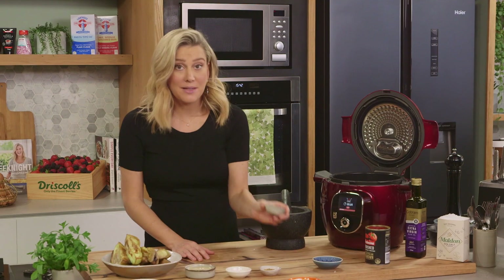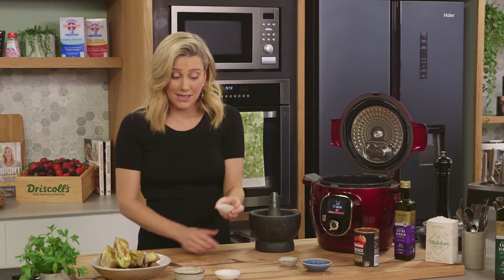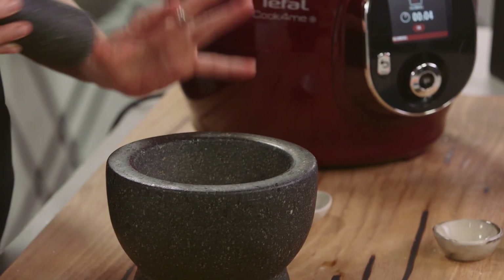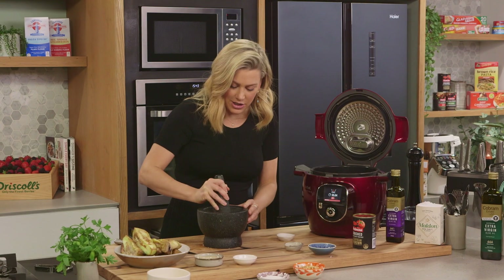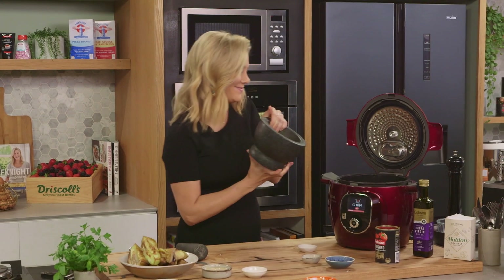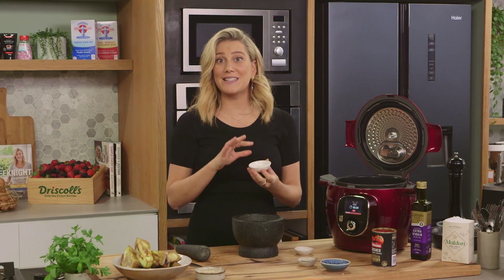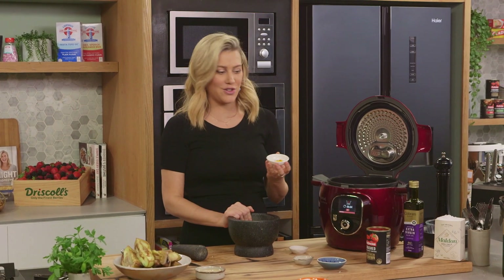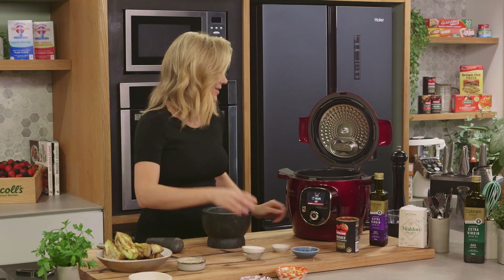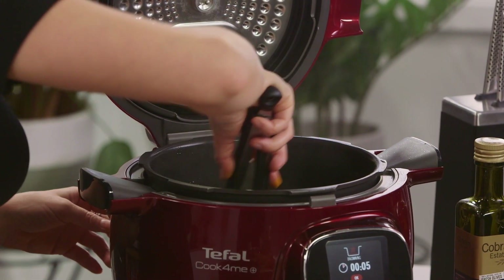And the spices — some cumin seeds and coriander seeds. I'm just going to crush the coriander seeds in a mortar and pestle just to release some more flavour. A light crushing, just like that. Pop that in — oh, it smells good! And for the colour, some turmeric — a teaspoon of ground turmeric can go in. Looking good. Stir that through and toast off those spices.